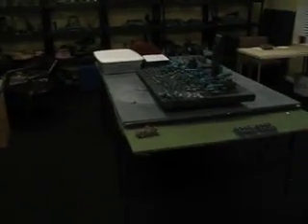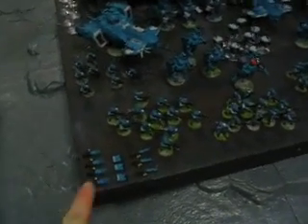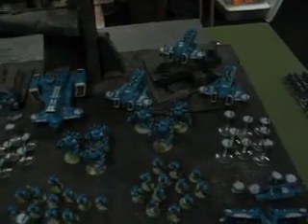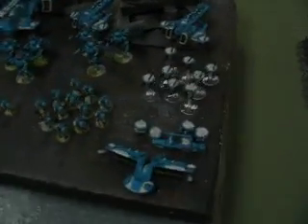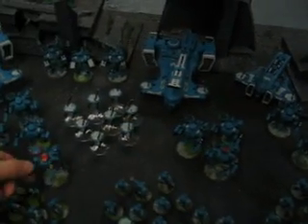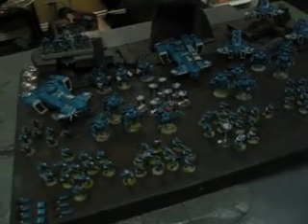Check this out — this is a Tau army I picked up on eBay and we've refurbished it. We made all the bases match, they look great. We added all this magnetized weaponry. You've got 10 battle suits — a commander and then nine for the elite slots — plus three broadsides and a hammerhead. We can duplicate all of this at regular prices, so it can definitely be expanded. All the battle suits have magnetized points on them, except the commander who has one magnetized point, but no loss of flexibility there.